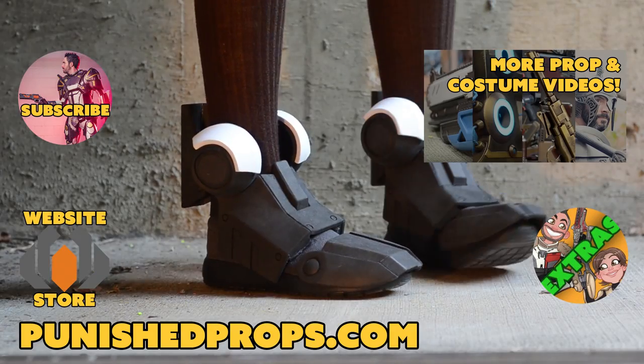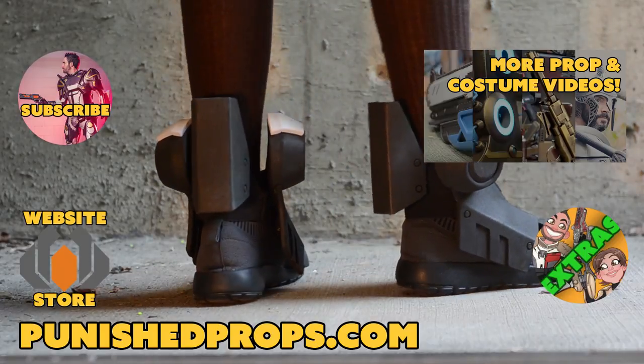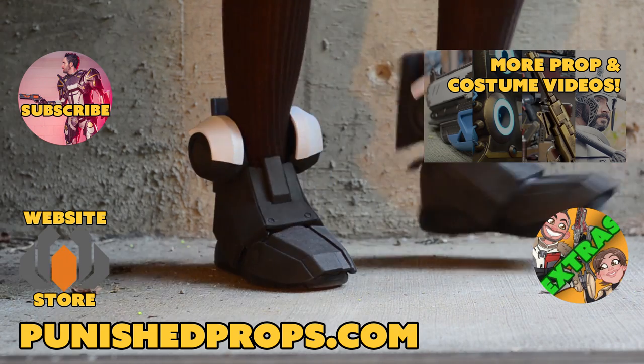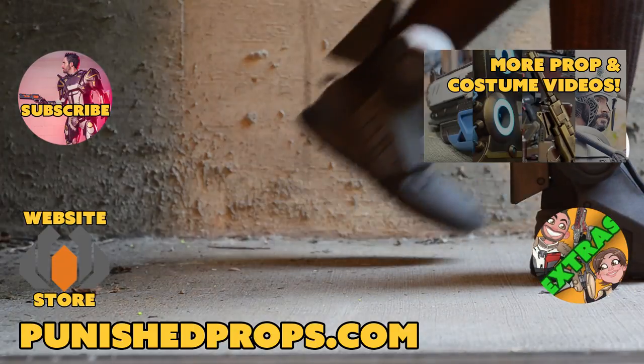If you're new to the channel, please subscribe so you don't miss any of our new weekly prop and costume tutorial videos. For more goodies, head over to our website where you'll find blueprints, tutorial books, articles, and more. We also have a second channel for our Q&A show and extra behind the scenes videos. Thanks again and happy crafting!